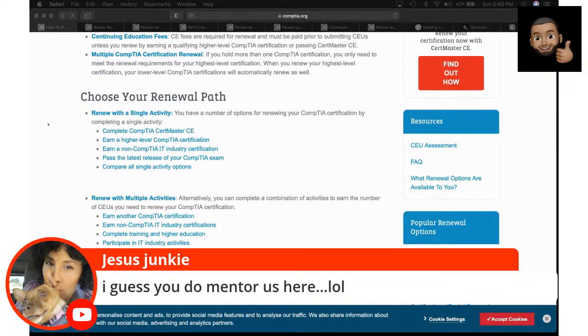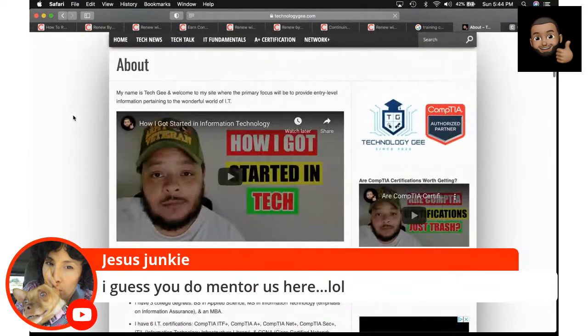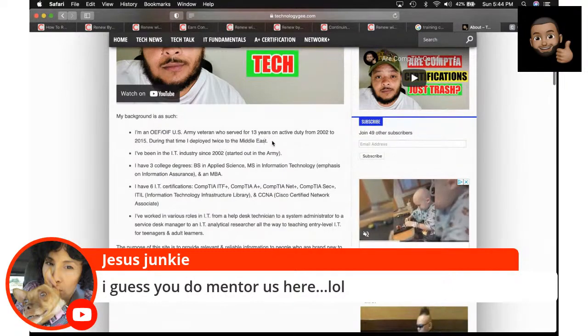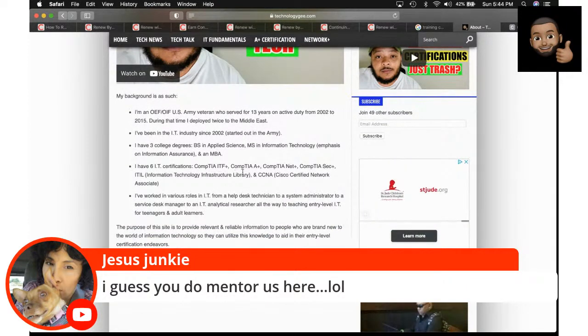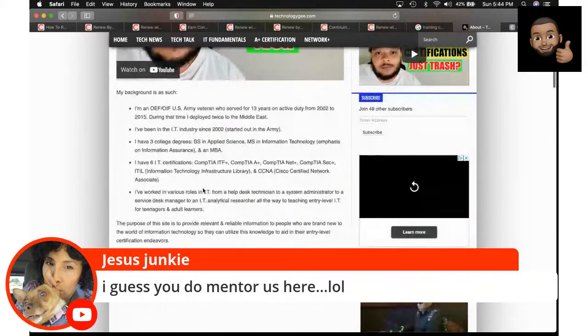I take my real-world experience and try to share it. Here's a bit about me: I'm an OEF/OIF U.S. Army vet, served 13 years on active duty from 2002 to 2015, deployed twice to the Middle East. I've been in IT since 2002, starting in the Army. I have three college degrees: a bachelor's in applied science, a master's in information technology with an emphasis on information assurance, and an MBA. I have six IT certs: IT fundamentals, A+, Net+, Security+, ITIL, and CCNA. I've worked as a help desk technician, system administrator, service desk manager, and done IT analytical research for Fortune 500 companies, and taught entry-level IT to teenagers and adults.